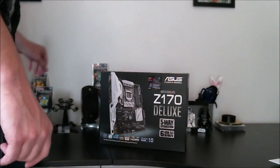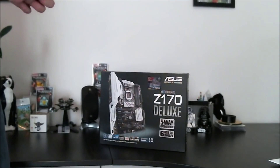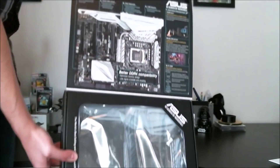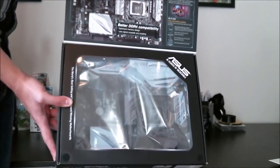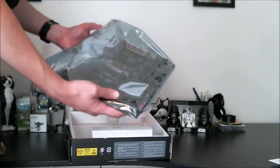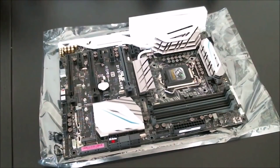This is the Z170 Deluxe box. I'm going to unbox it so we can check out what's inside and get everything set up to start installing the motherboard into the case. The Z170 Deluxe is very feature-rich — it comes with three PCI Express X16 ports; however, the third port is only available up to X4, which is perfect for the Intel storage drive we'll be using.